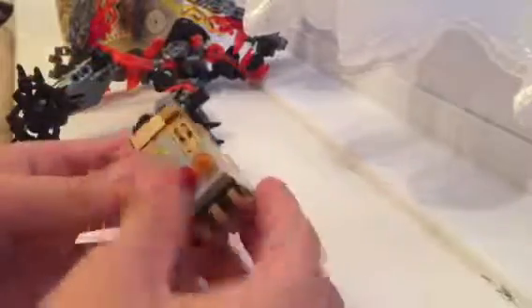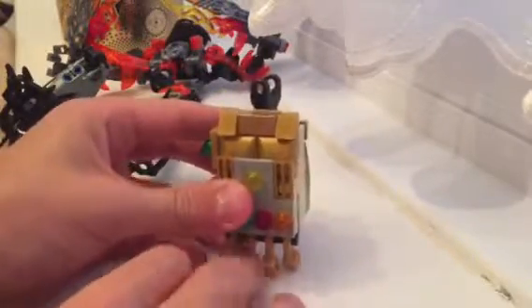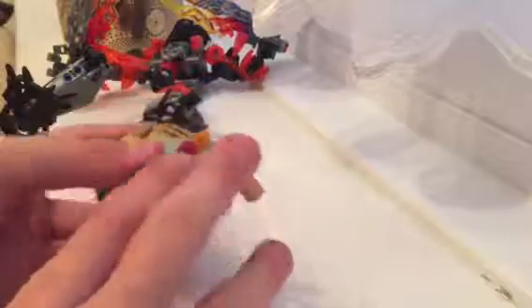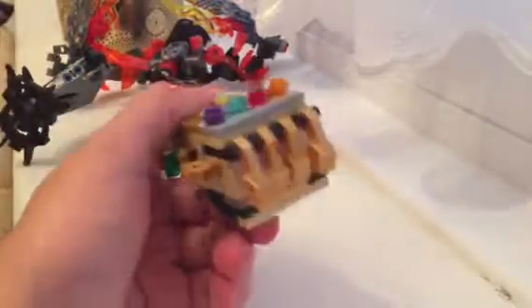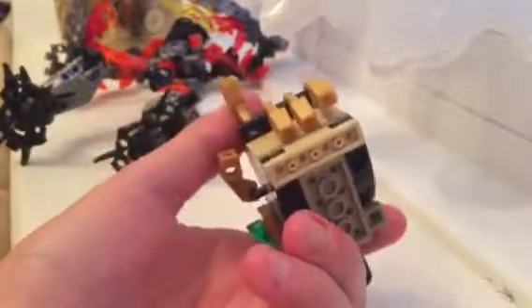Will I do a how-to-build on this? If you guys want, I will do a how-to build. Yep, he's got fingers — he can't really snap his fingers. It's not possible. Even if he could move his hands, his fingers would be too short. Yeah, he can't snap that.